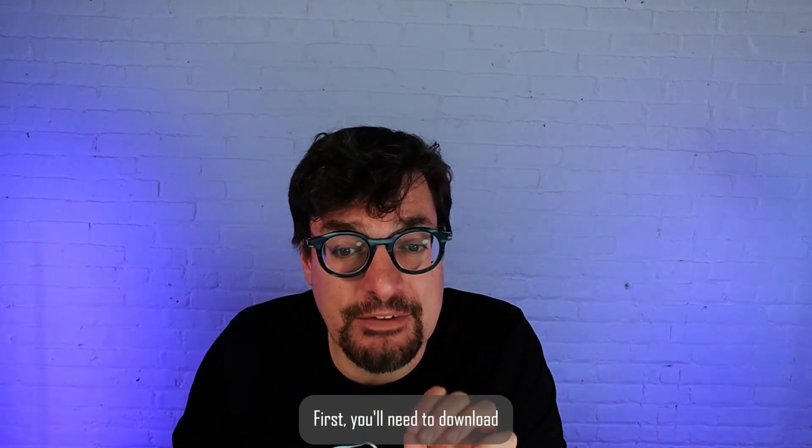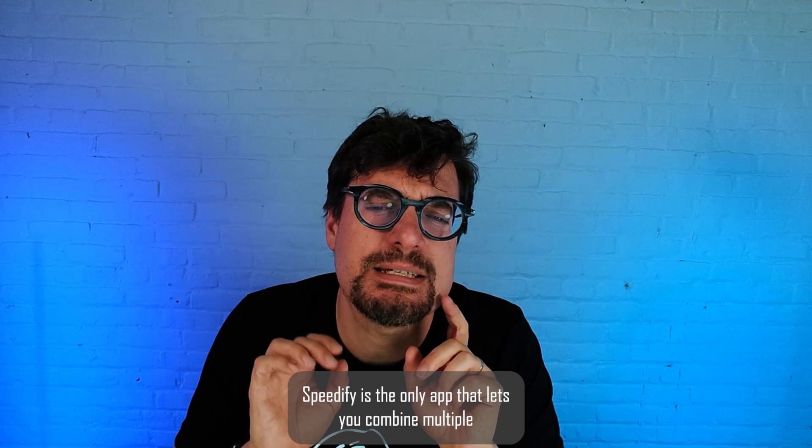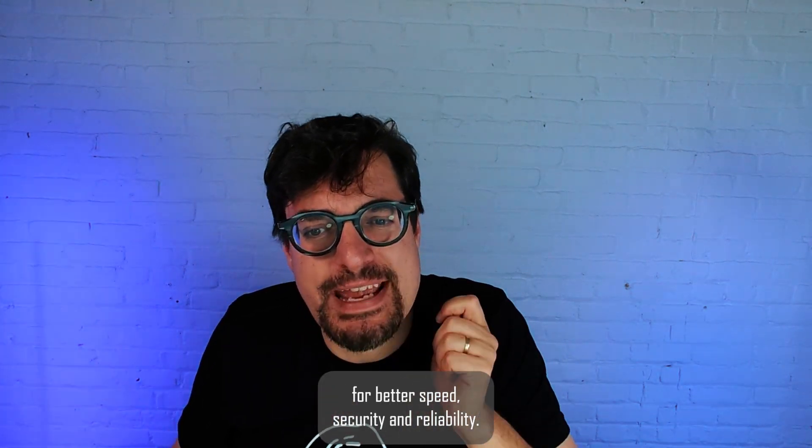First, you'll need to download Speedify to bond the two connections together. Speedify is the only app that lets you combine multiple internet connection sources into one bonded super connection for better speed, security, and reliability.